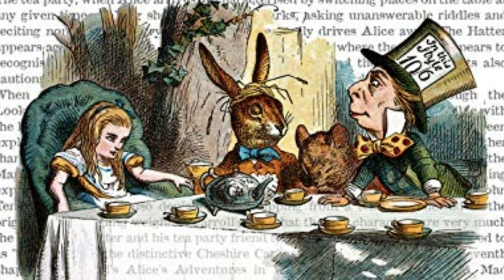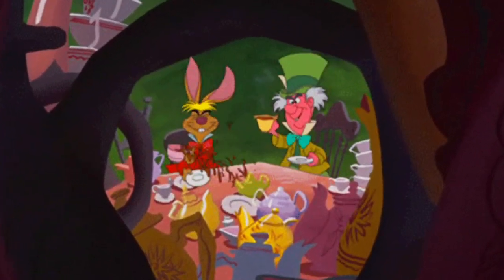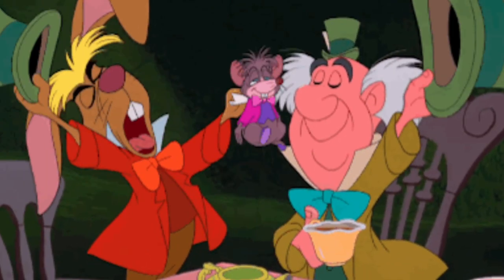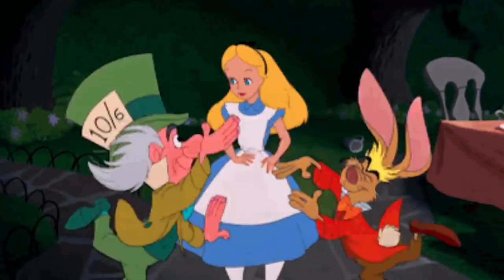The secret, Alice, is to surround yourself with people who make your heart smile. It's then, only then, that you'll find Wonderland.